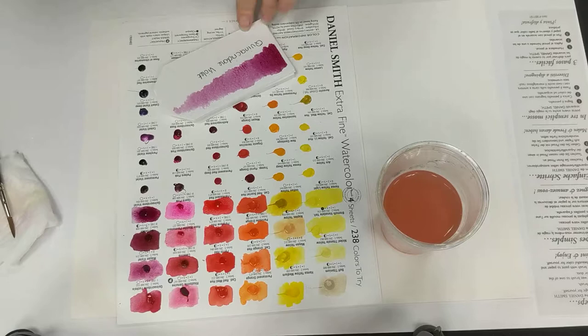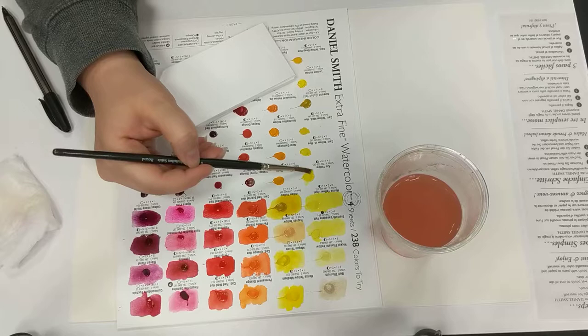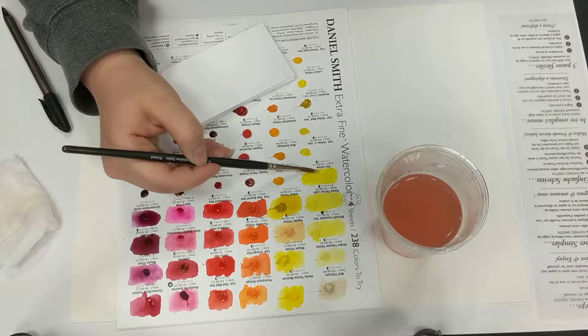I'm just going to turn the music back on — there we go, just so I have something on in the background. If you are still with me, thank you very much for watching. I hope you are finding this process interesting seeing all the colours come to life on the page.